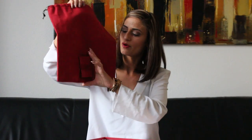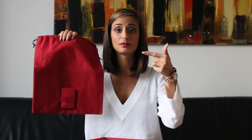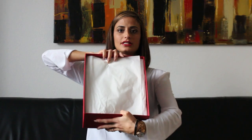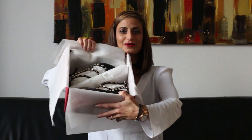The dust bag came with small envelopes inside containing the pieces that you can replace on your shoes. And then inside you see the tissue papers — beautiful. Let me show you quickly the shoes. My very first Valentino Rockstud — I'm so happy and excited that I got them.